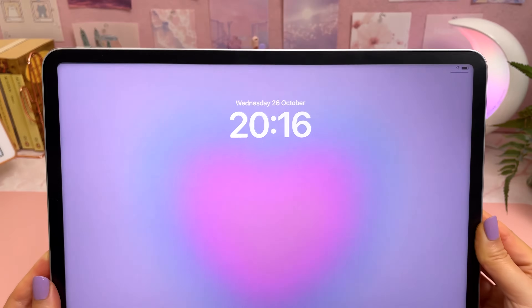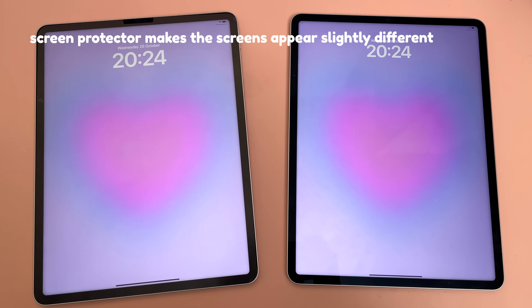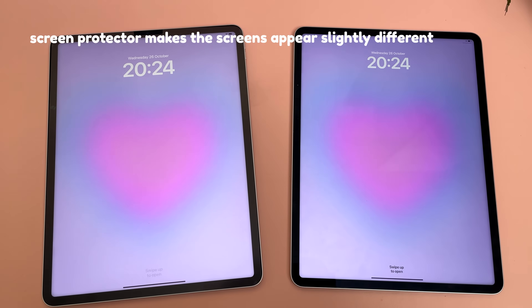Another reason why I upgraded is for the screen. You can see how clear and bright it is compared to my old iPad, but once again you're not going to see any difference compared to the M1 iPad Pro.